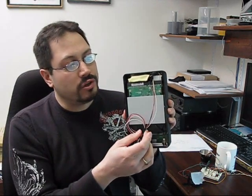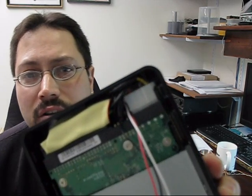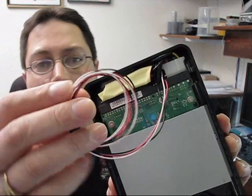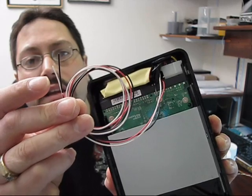The first step was to take the enclosure — as you can see here, there's a standard hard drive connector. I've just soldered some wires onto here: three wires, one for ground, one for 5 volts, and one for 12 volts.